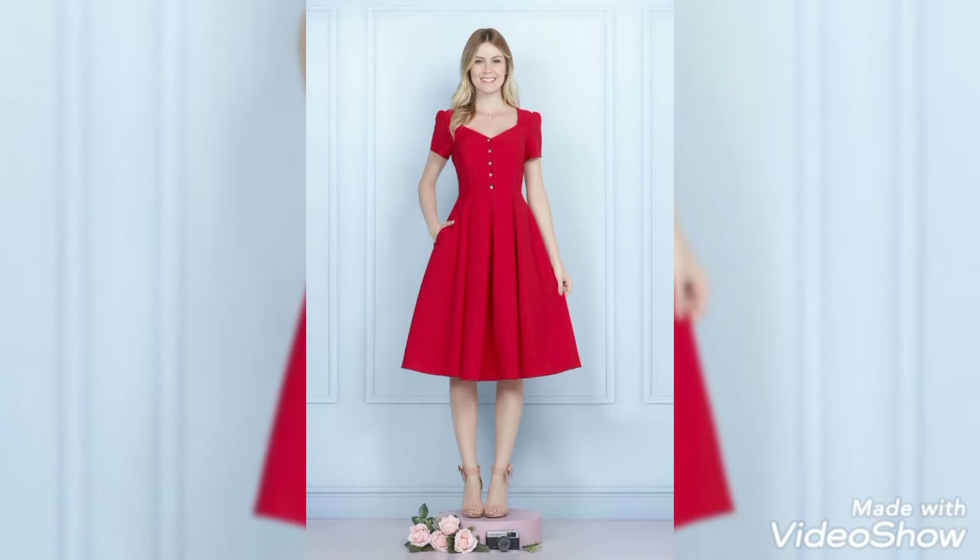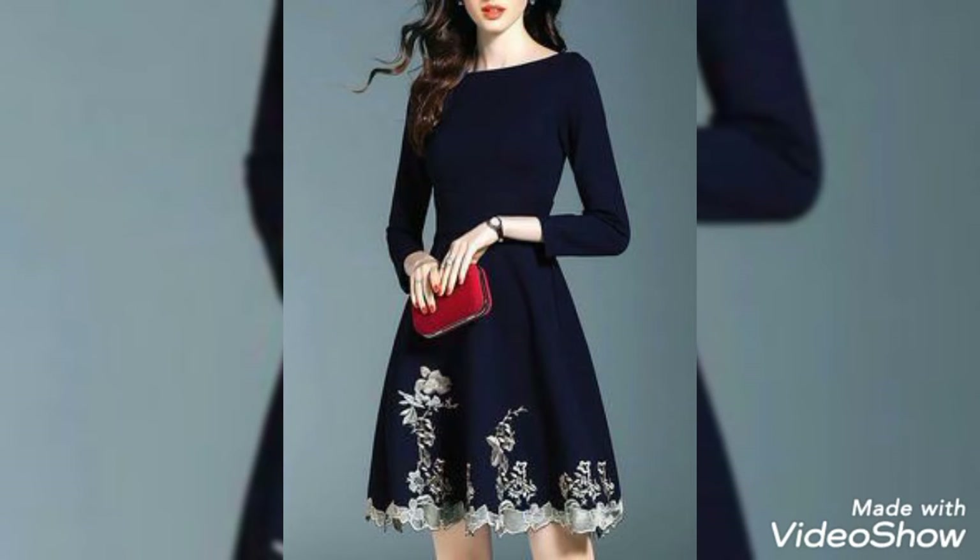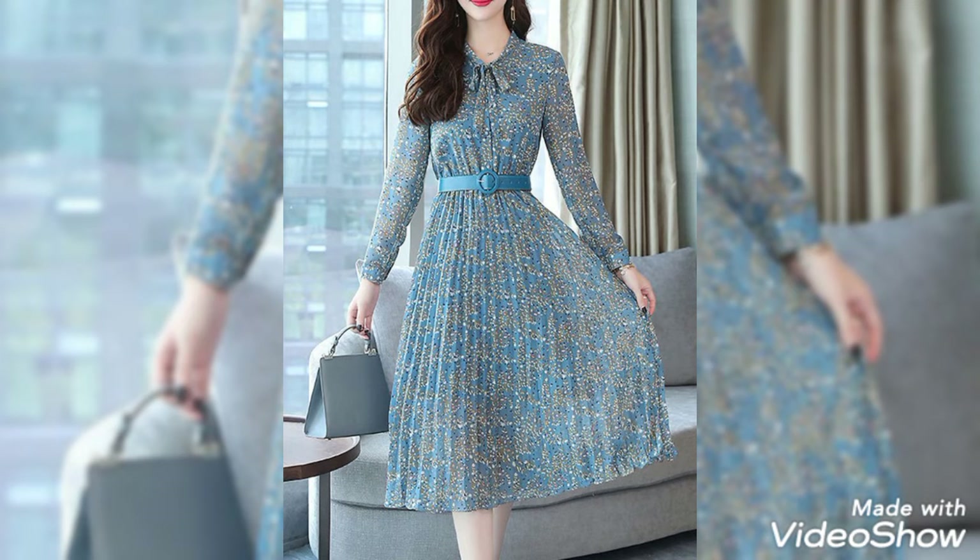These are very good quality midi frocks. The stuff is amazing and it is very beautifully and neatly designed. I hope that you guys would also be loving my video, so watch till the end.